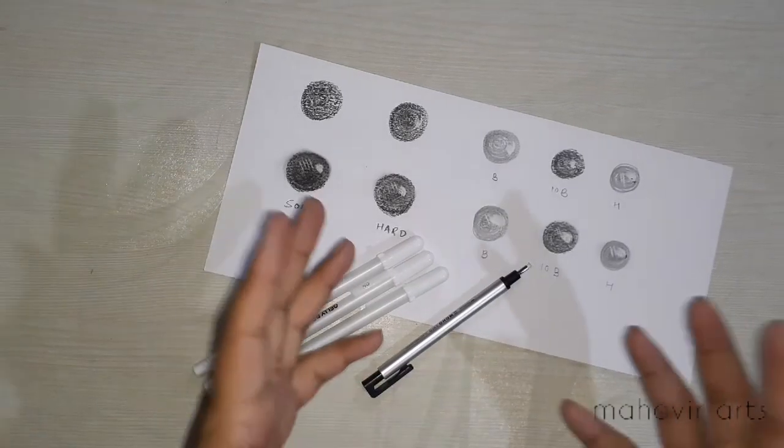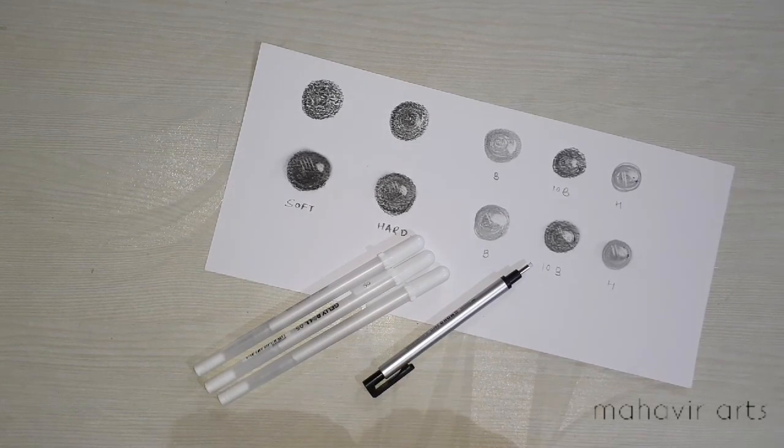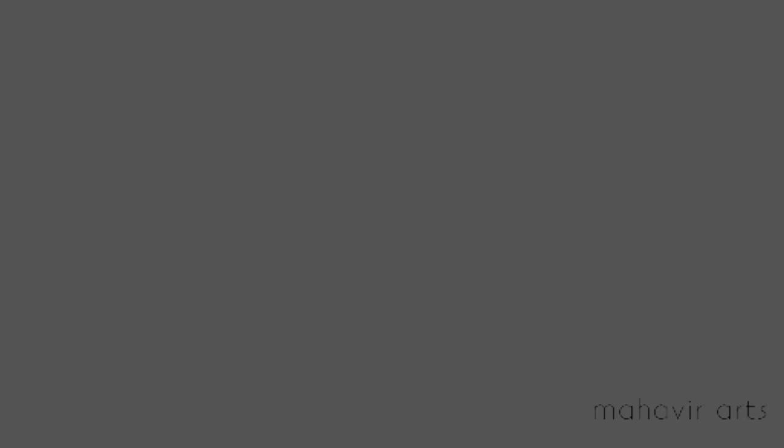I hope you like this tutorial. If you like this video, please subscribe to this channel and keep watching my videos. Please keep supporting me. Thanks a lot, thank you!